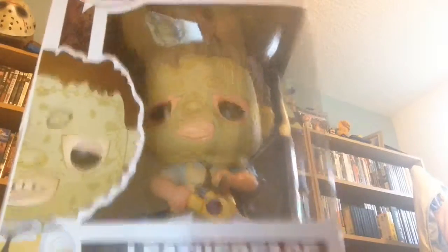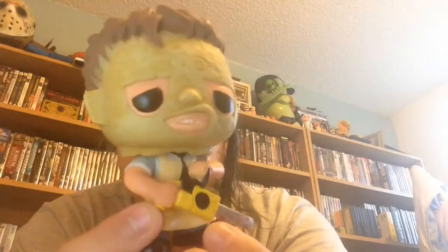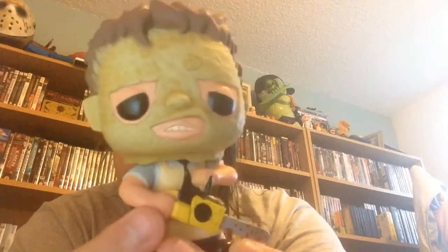The next part we have is a Pop, I'm guessing because of the shape. And it is the Leatherface Pop. Let's open this up and see what's inside, because I never keep them boxed — never, not even my Hot Topic ones. It's not a bobblehead, which I'm grateful for because I do prefer the static ones. So here we have the Leatherface Pop.